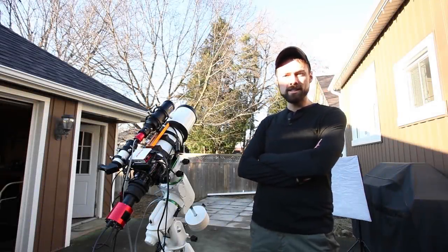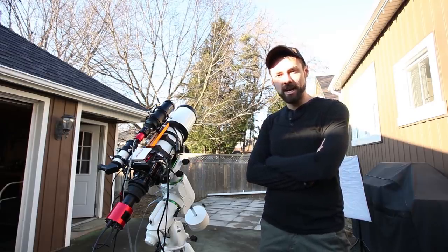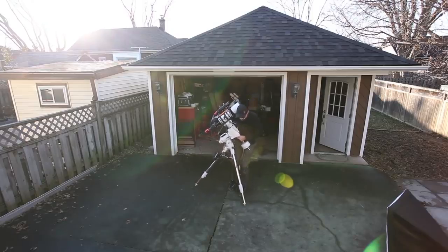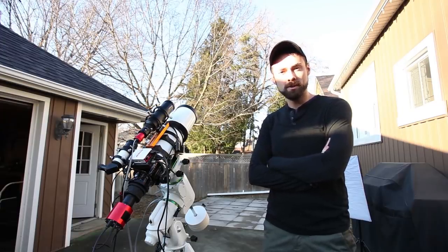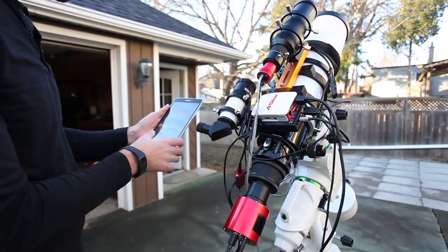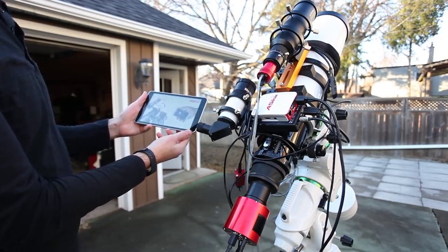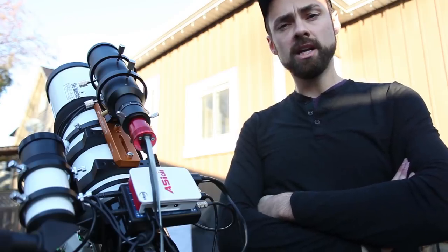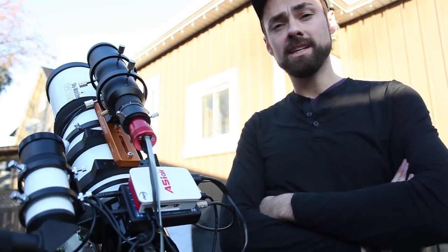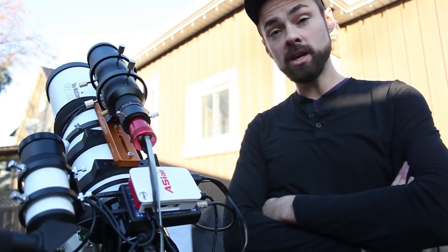As many of you know, I tend to do things the hard way more often than I should. This includes everything from a manual three-star alignment to carrying my astrophotography gear in and out of the garage night after night. It's because I'm old school. When I started this hobby back in 2011, there weren't nearly as many dedicated astrophotography products as there are now to automate the imaging experience.